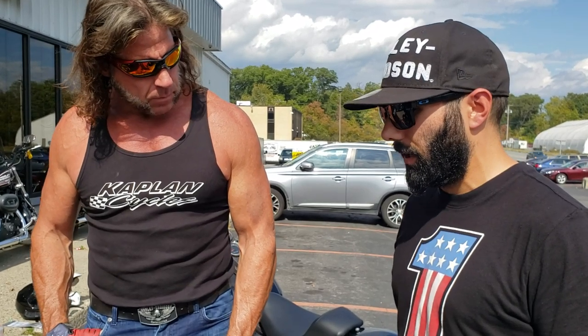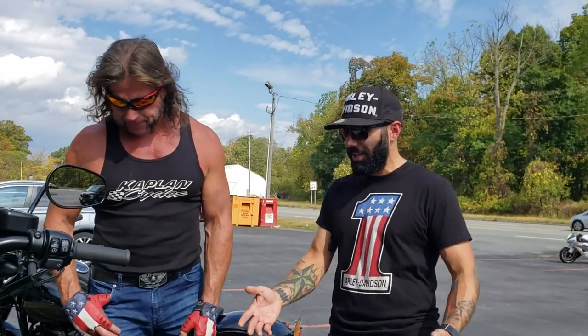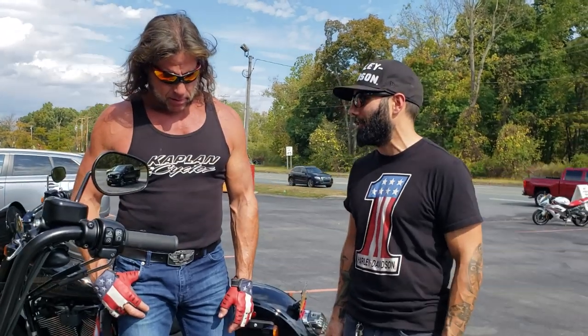I know you guys have a dyno here — you do dyno tuning. How many horsepower are these putting down? We've built a couple with some pretty cool kits — even a few employees' bikes — making some pretty good numbers up into the 90s. You can make a hundred horse out of one of these. They're light bikes too. So as you keep losing weight, power-to-weight ratio is everything. If you can keep one of these close to a hundred horsepower, there's no twin cam that's touching it.